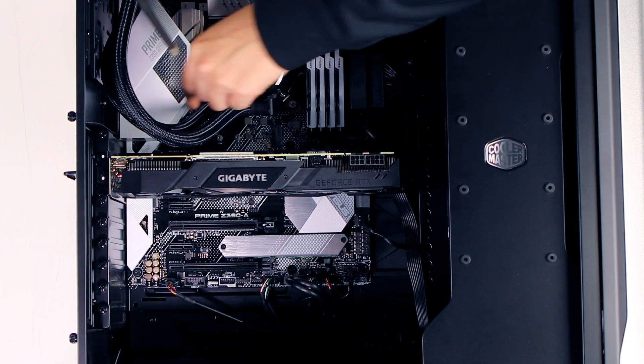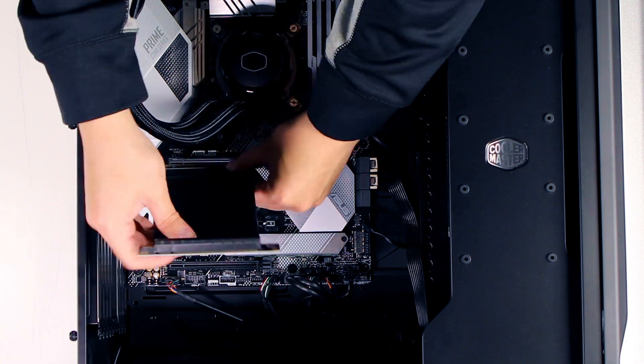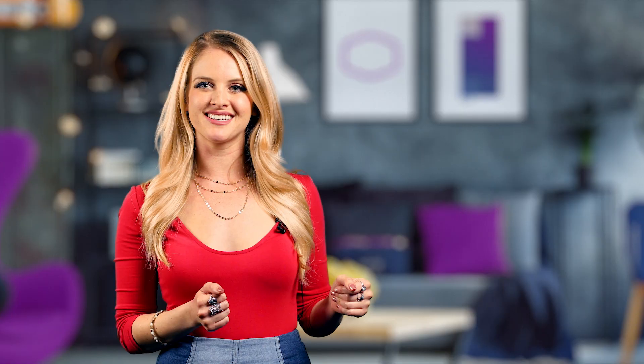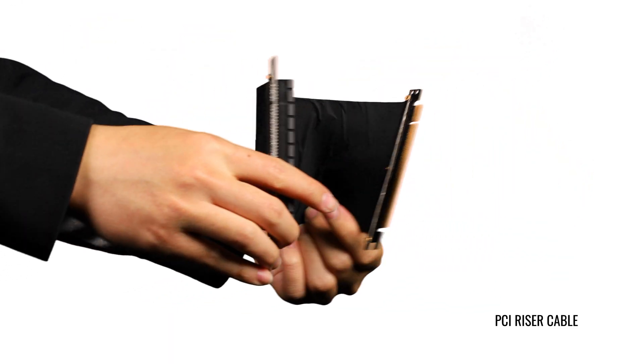Tip number three: rotate your GPUs 90 degrees. The SL600M has a unique rotating PCI bracket for customizability and airflow purposes. That not only allows for greater direct airflow if you have multiple vertical cards, but also gives you a better look at the goods — see for yourselves. We have to note that you'll need a PCI riser cable in order to do this. If you need one, check out the shameless plug — I mean the link in the description below.